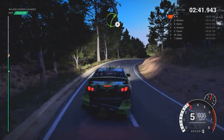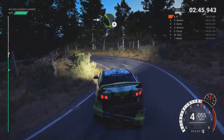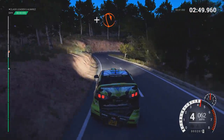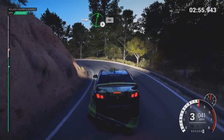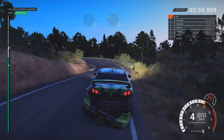Right 4 long. And open hairpin left. Into left 4 over crest. And hairpin right. And left 3 over crest. Into right 6, 60. Right 6. Into left 1 long. Open hairpin right.